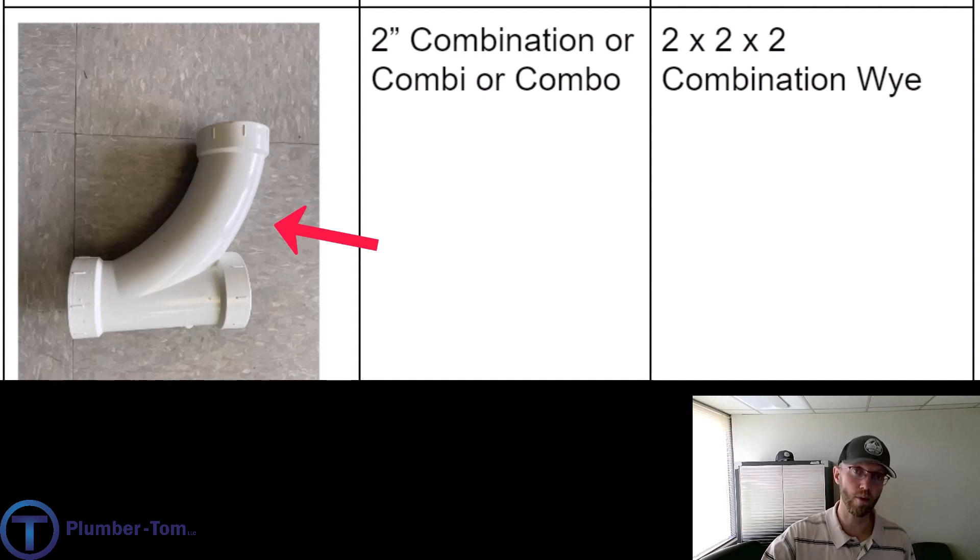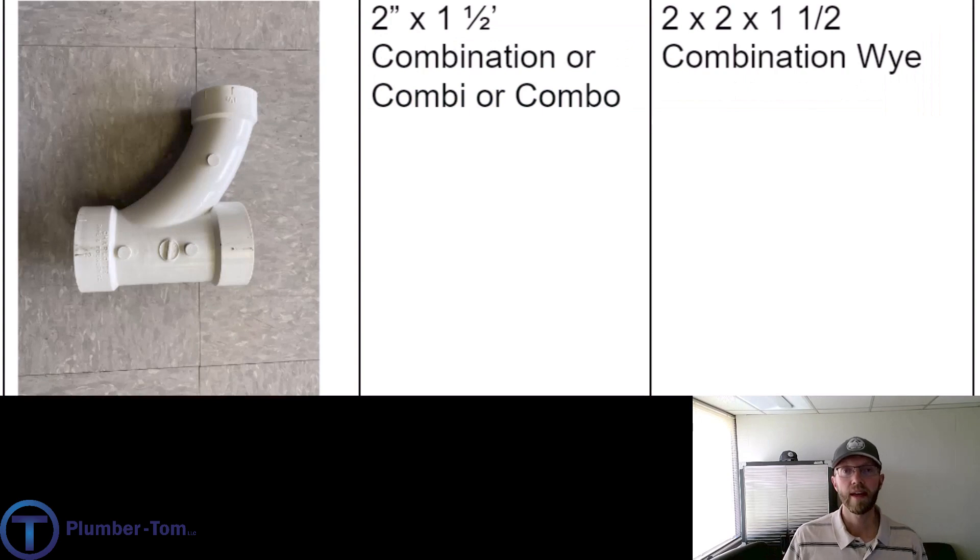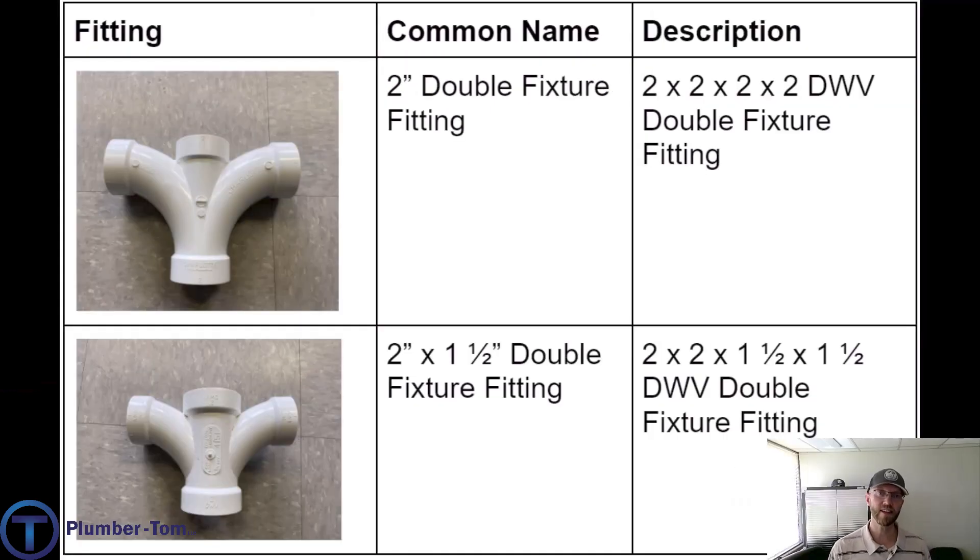You can see this has a long sweep — it's a 90-degree turn that takes its time, and this really helps with drainage flow. This fitting is called a combination because it's basically like a Y and a 45 connected together in one fitting. The manufacturer would call it a two by two by two combination Y. Here is the reducing version — it has a two inch pipe with a one-and-a-half inch branch, so commonly we'd call it a two by inch-and-a-half combination or combi. The manufacturer calls it a two by two by inch-and-a-half combination Y.